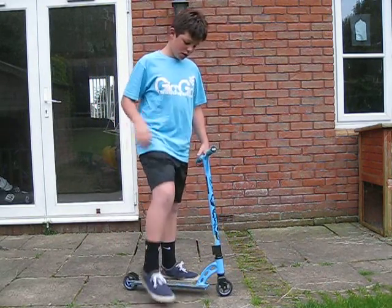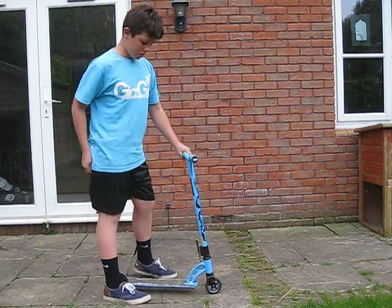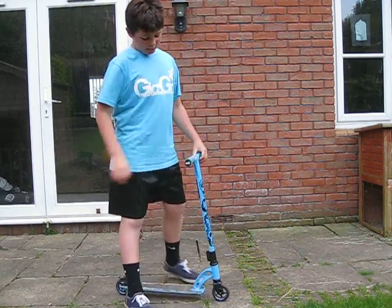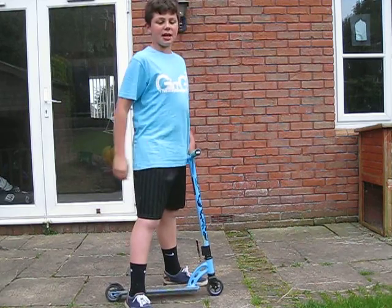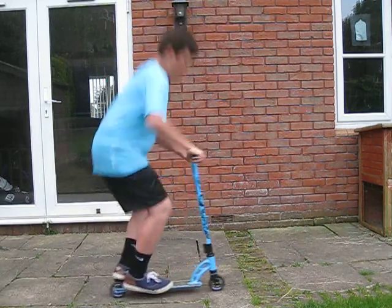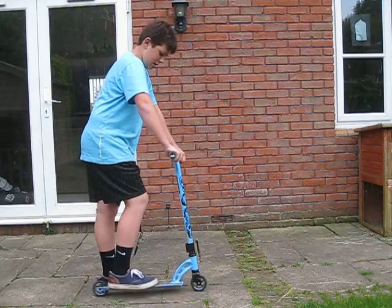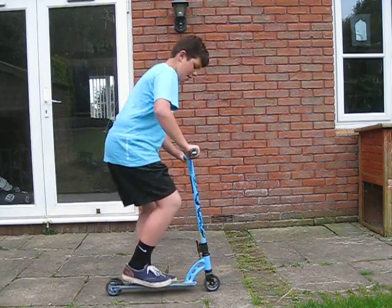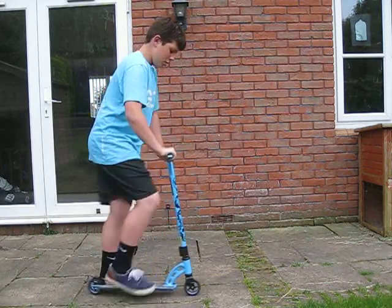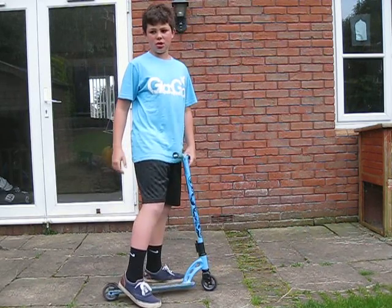All you have to do is jump, then pull it up, and then bring it back down with a bit of space in between your feet. Or there's another one where you basically bunny hop as you usually do, like that, and then take your feet off the side.